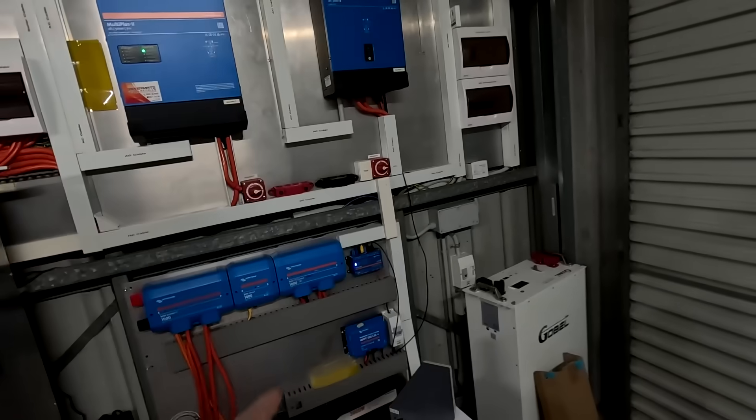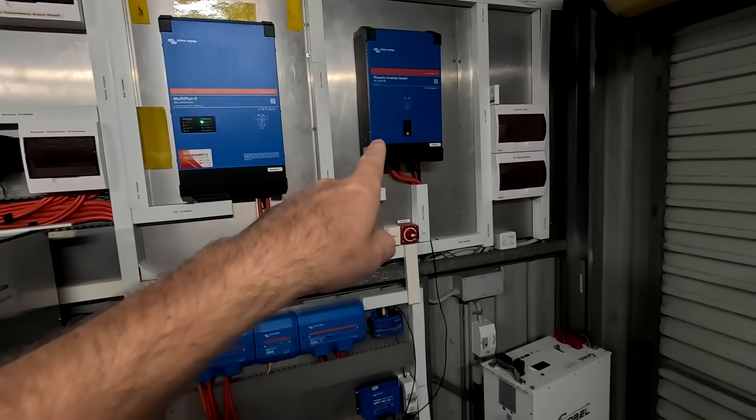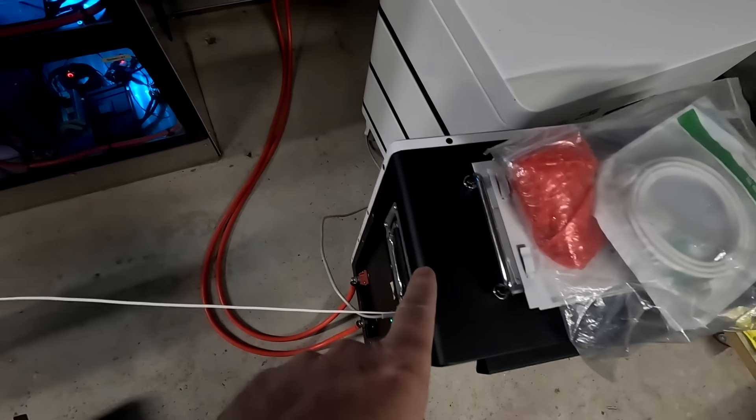What is going on here - it's beeping, it's flashing. That's the servo. The Phoenix inverter has turned off because the battery is empty. I have used all the power tonight.